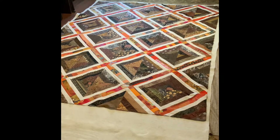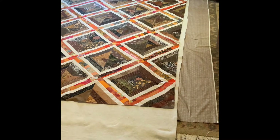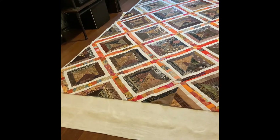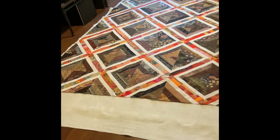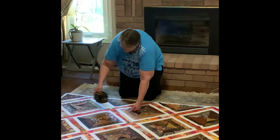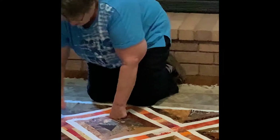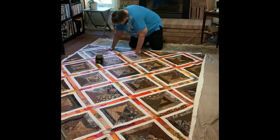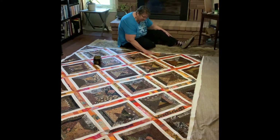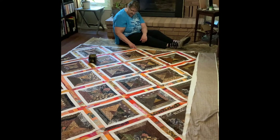Once I have the backing and batting and quilt nicely laid out on the floor, it's time to start pinning. I usually start along the center and put some pins out on top of the quilt itself. Now this particular quilt has got bias edges, so it has to be smoothed out quite well before starting to pin it. If it is not smoothed out, or if you stretch a bias edge, it will always be wavy once it is quilted.